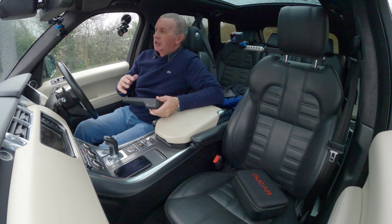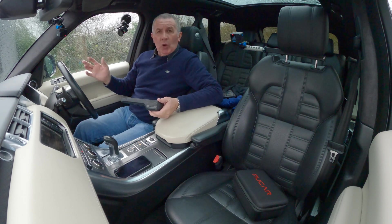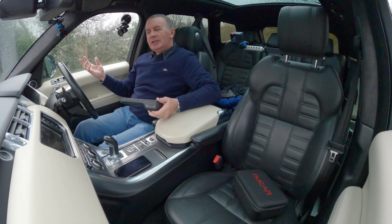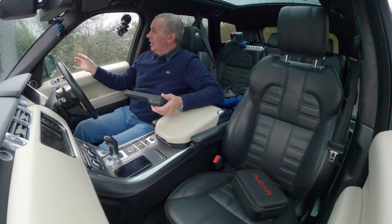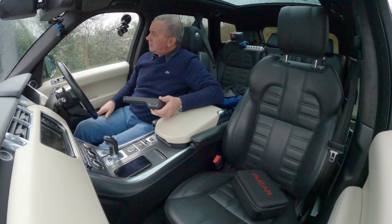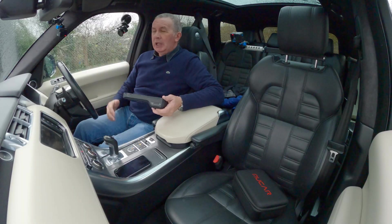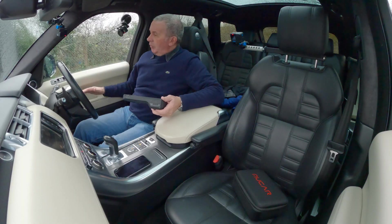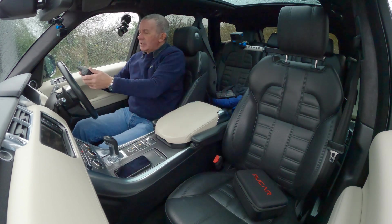If you get a fault on an electric door mirror or electric window, or anything with a switch — sometimes an electric door mirror won't go a certain way. That could be anything: it could be the motor, the components in the mirror, or just the switch. Windows sometimes go down but won't go back up — it could be something in the door, the motor, or the switch. And with this...